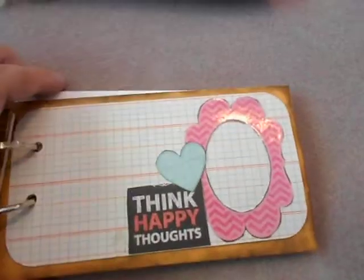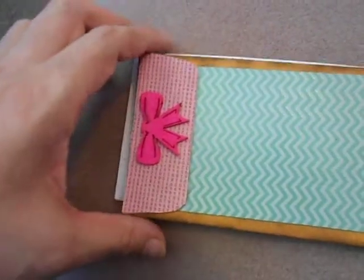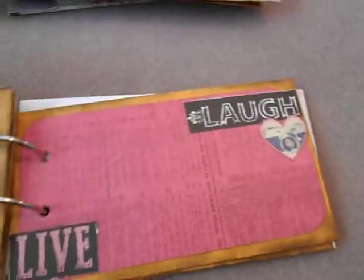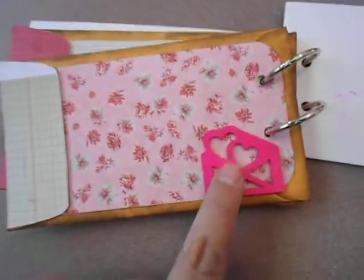This is a quick, easy album to make. Again, another Recollections piece, and here another Recollections piece as well.